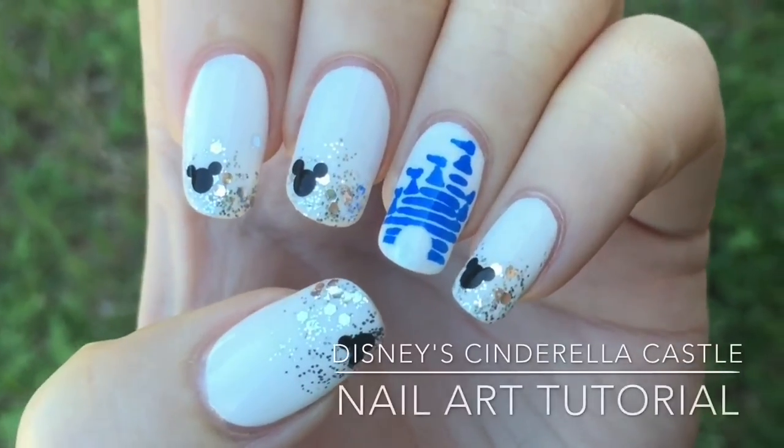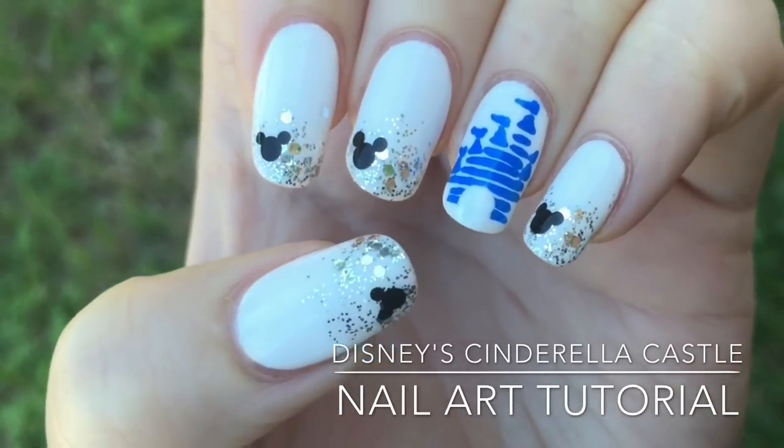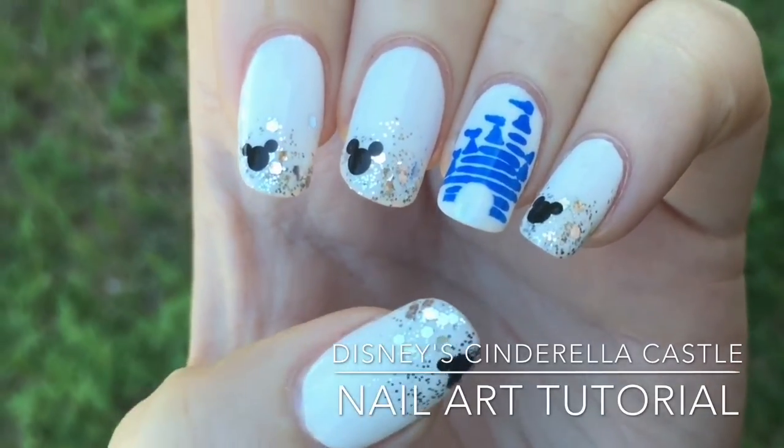I used acrylic paint for all the details in this video except my base color and glitter. All products used will be listed below.